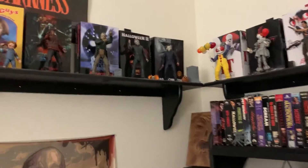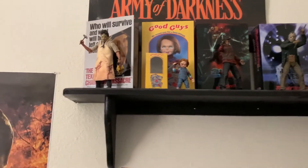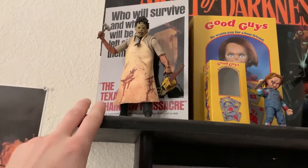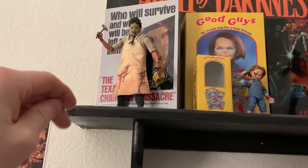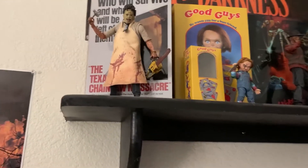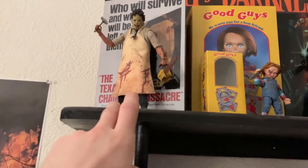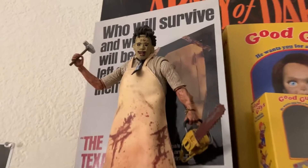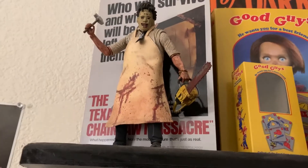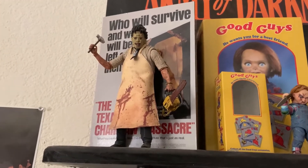These are all the NECA figures that I've bought over the course of the years that have been sitting above me. You could never really see them because they'd be above my computer setup. My very first NECA product I ever owned was this Texas Chainsaw Massacre figure. When I didn't know anything about NECA figures, I'd always been a big horror guy but I never knew these figures existed and how greatly detailed they are. My girlfriend was the one who kindly bought me this one.